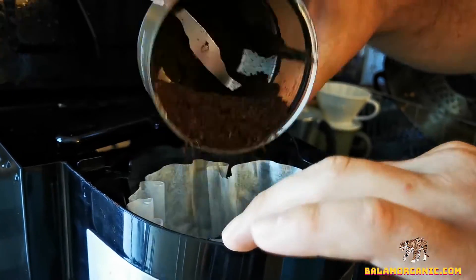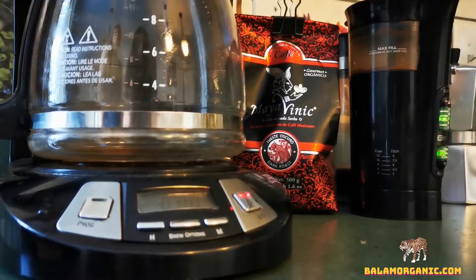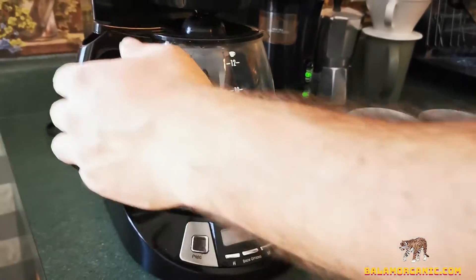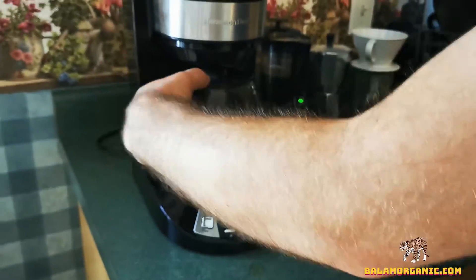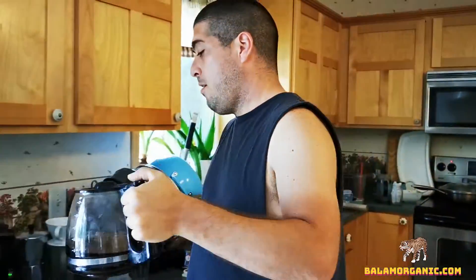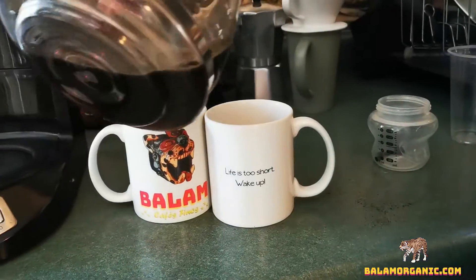Since we're making four cups, we're adding 36 grams of coffee. As you can see, we make four cups, which is enough for both of us. Let's have some coffee!